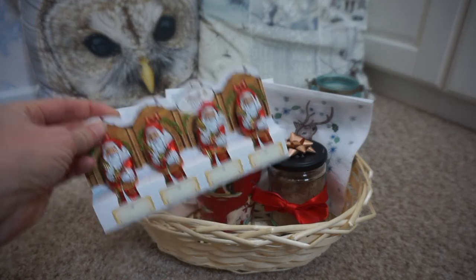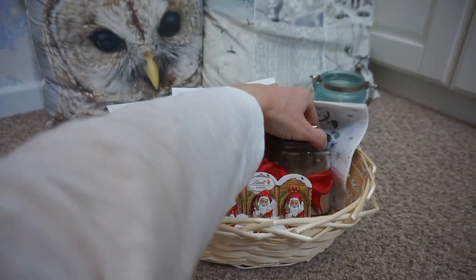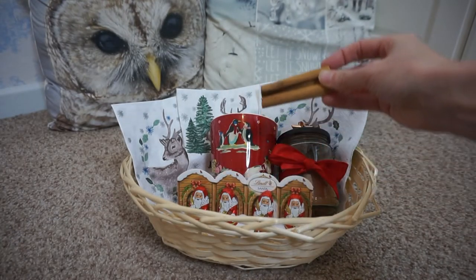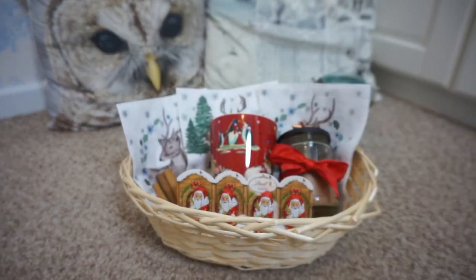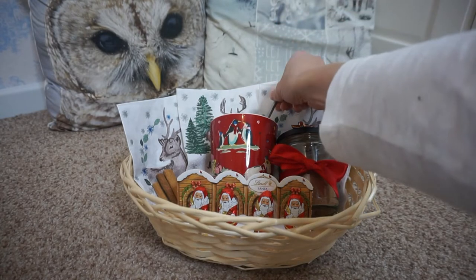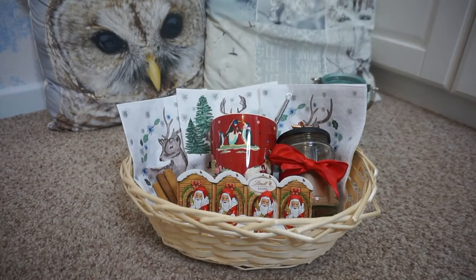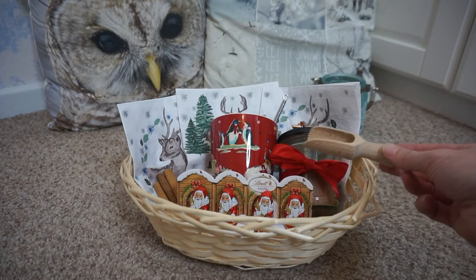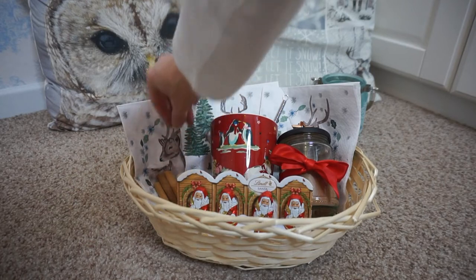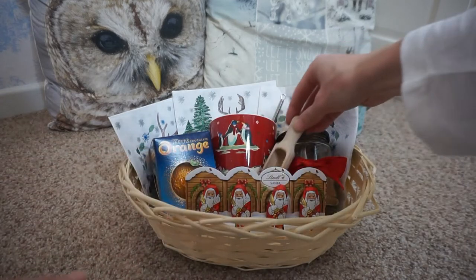I've got some Smarties just to give it a bit of height, because hampers do need a bit of height if you can. I got those Lindt Father Christmas chocolates from Asda - I think they were £2 for a set. You could divide them up to make it even cheaper. There are some cinnamon sticks I'm just popping in there, and also a little whisk, which you can easily find on eBay or Amazon for really cheap. I think that was a pack of two as well. I'm just filling that mug up with some tree chocolates, and I have got a little scoop too.